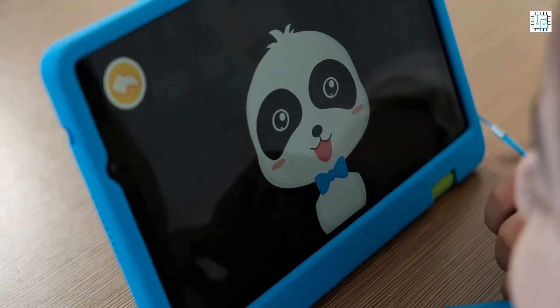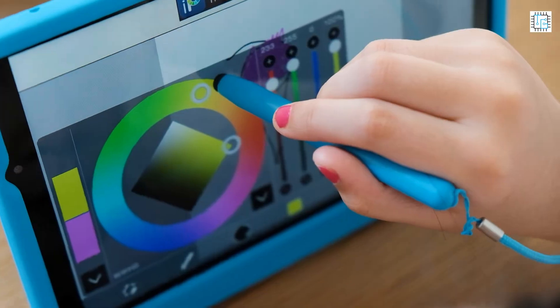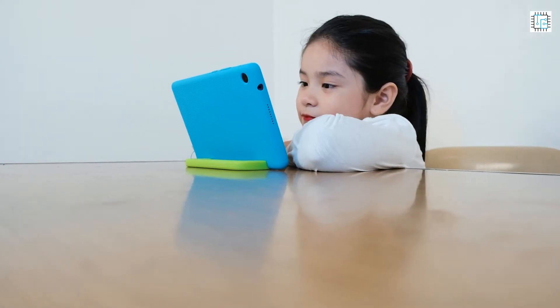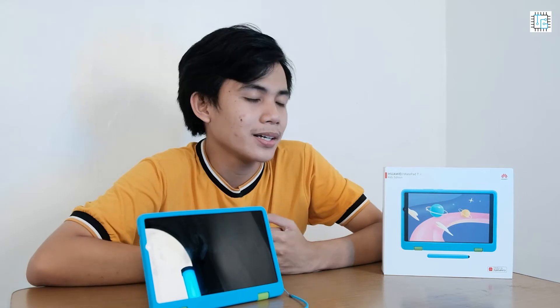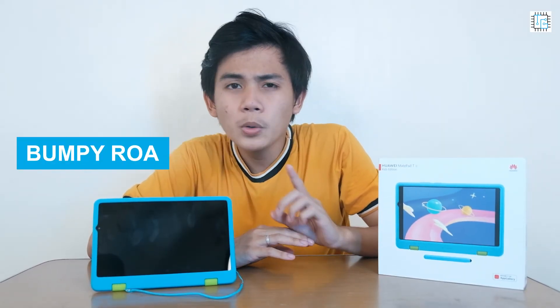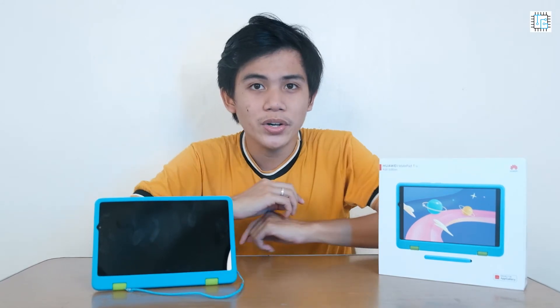Of course, Huawei knows that children nowadays spend more time on screen and this means their eyes are prone to various eye problems. The Huawei MatePad T8 Kids Edition has a multi-layered eye protection which will protect the eyesight of your kids. It also automatically adjusts depending on how your child uses the tablet. Some of its features are the Bumper Road Alerts, Posture Alerts, Ebook Mode, and more — all can be toggled on and off in the Kids Corner.